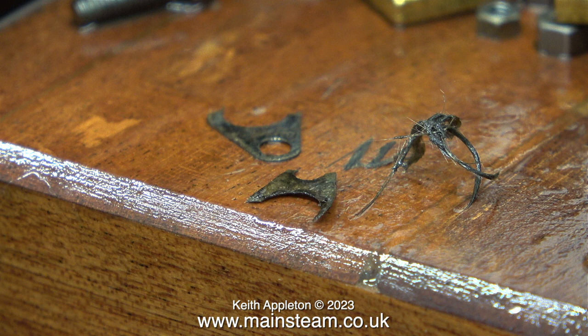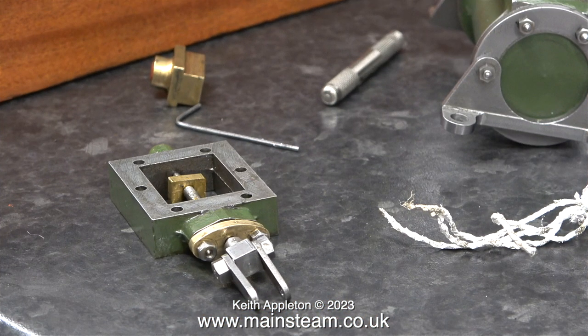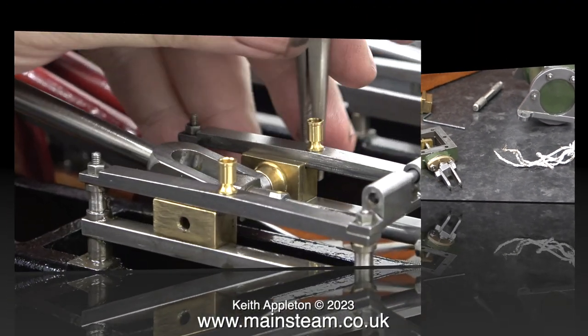It doesn't necessarily follow that the person who built the engine has much idea about engineering, and in some cases possibly no idea how a steam engine works. From my point of view, I'm really pleased with the condition of this factory machine kit Stuart Twin Victoria, because it's needed a lot of work — and so far I've made 16 episodes, which are quite good tutorials.